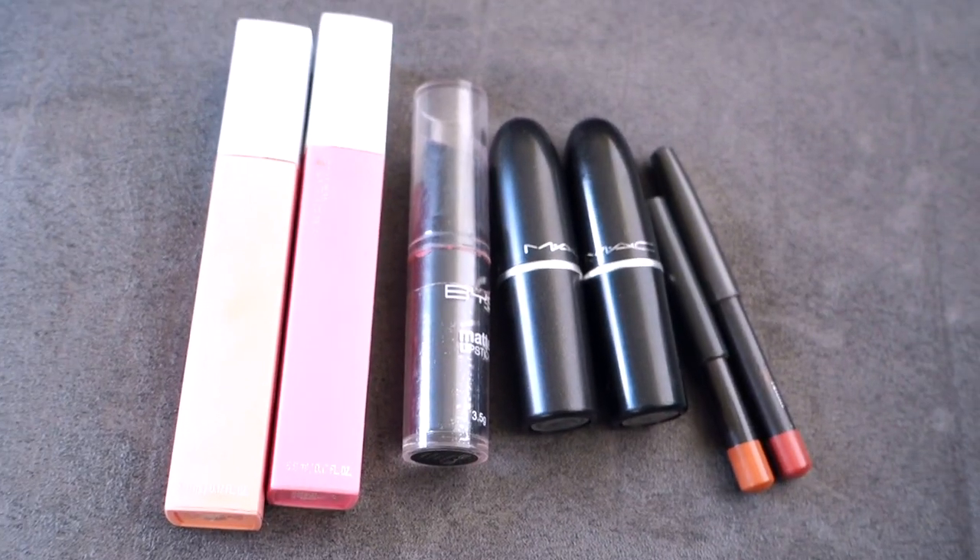In today's video I'm going to be talking about applying and swatching my top favorite nude lipsticks and lip liners that I use on a daily basis. These are basically colors that complement olive, medium, tan or yellow skin tones.